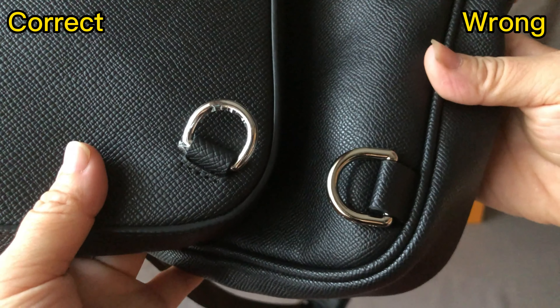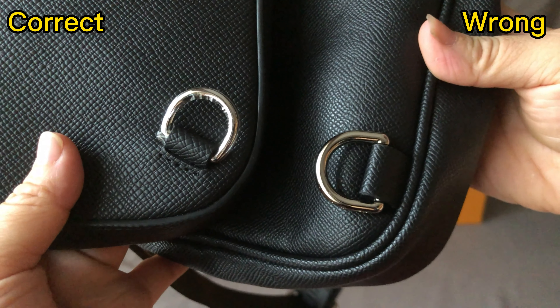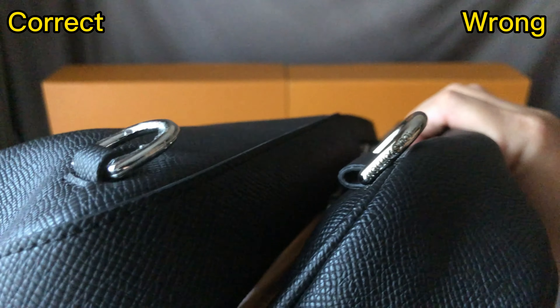Check the back side. On the corner, we can see they both have D-rings. But the position of the D-rings is different — the left side is the correct position and the right side is in a wrong position.